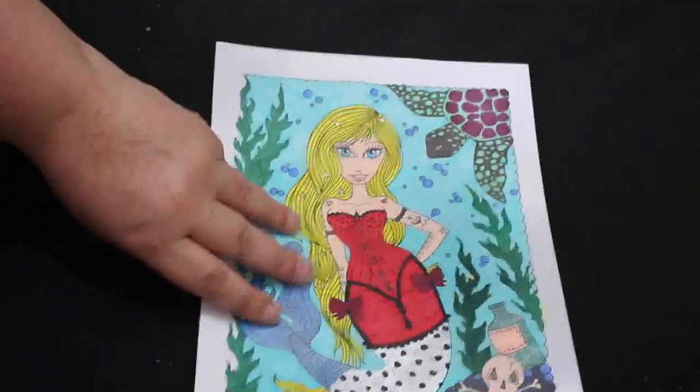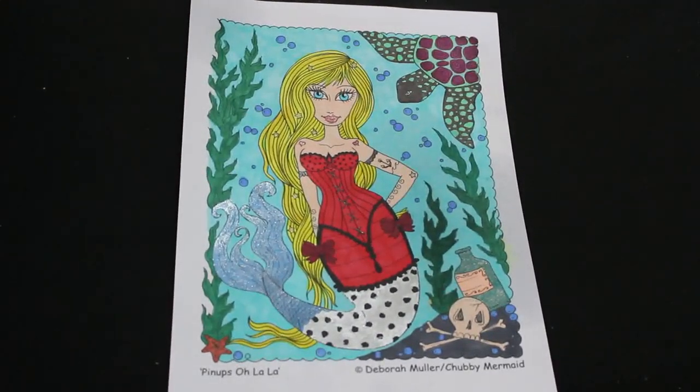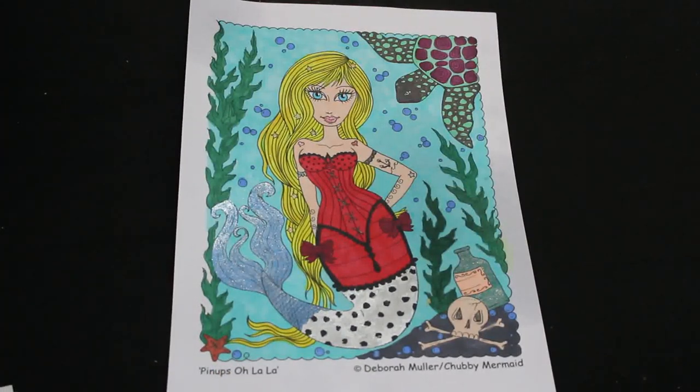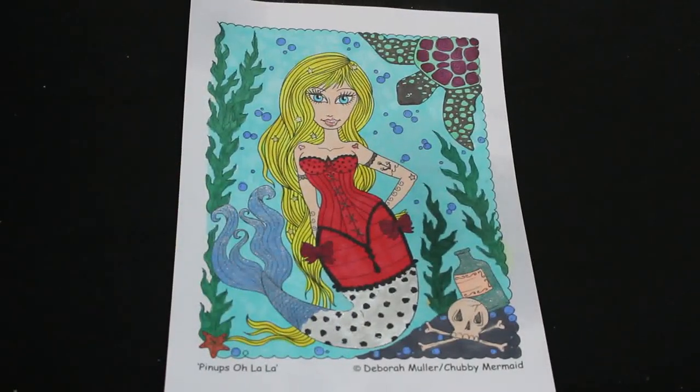They're both Deborah Muller ones — these are ones I got free from the Deborah Muller coloring group. If you go on to Facebook you can join Deborah Muller's coloring group and there are lots of free coloring pages in there. This one was done with various markers and some glitter gel pens — probably Sharpies, the ones from Lidl, the United Office ones as well, and some glitter gel pens.